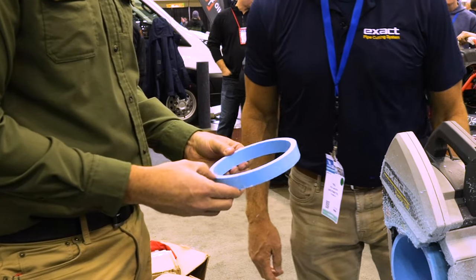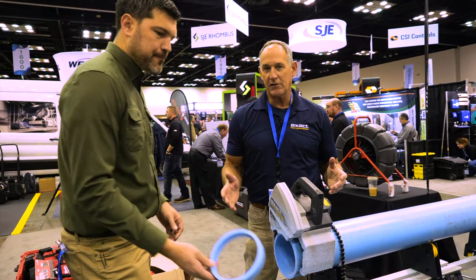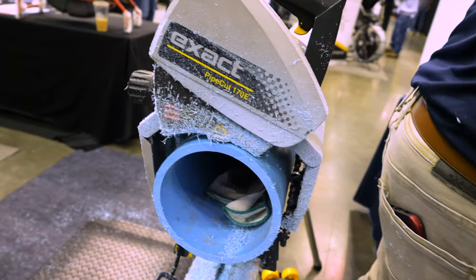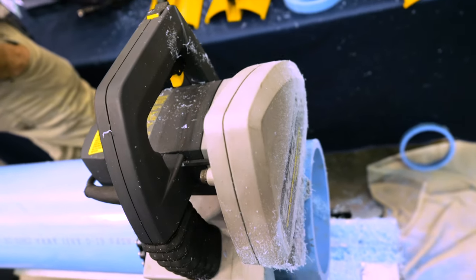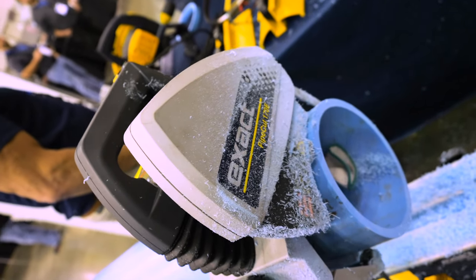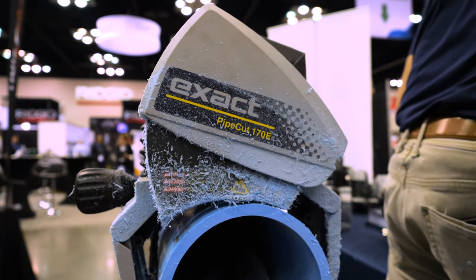Whether you're cutting ductile or steel, you're going to get the same type of cut. In steel and ductile it's going to be a little bit longer process, but still, within seconds you're going to be able to cut a six-inch pipe in steel.